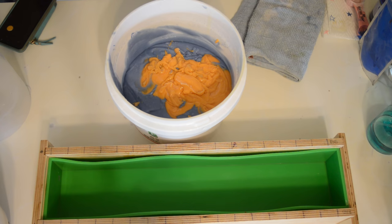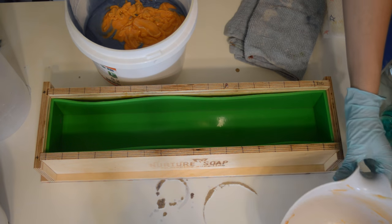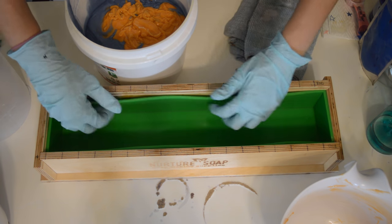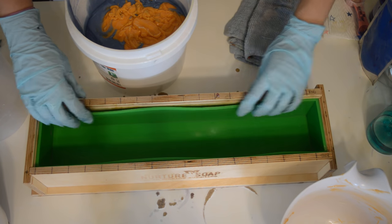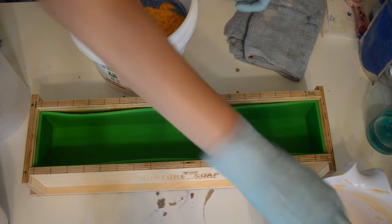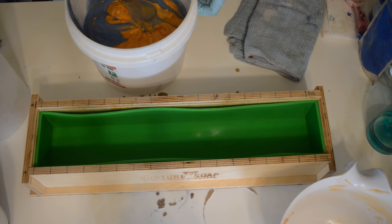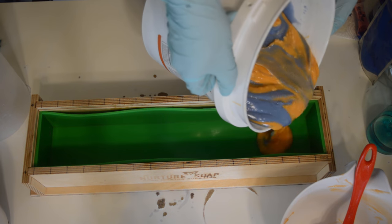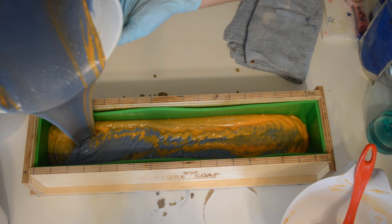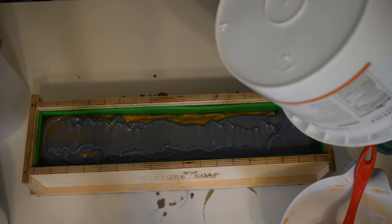Let's get to pouring. New mold, new kitchen vibrator. I'm not liking the liners on these Nurture Soap molds — they're really thick. I'm going to give this a little swirl in the pot — in-the-pot swirl — and get to pouring.